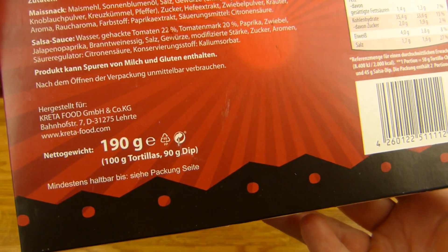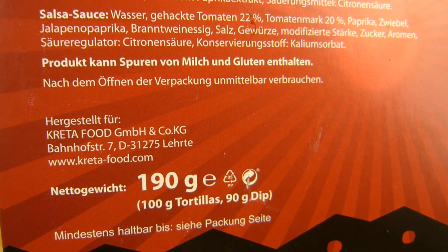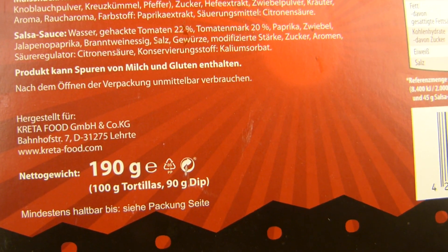This stuff is from Netto, the black Netto, made by Creta Food. Lerte - no idea. 190 grams, 1 euro and 50.